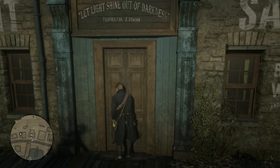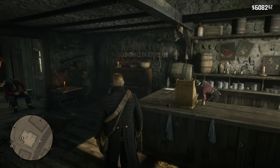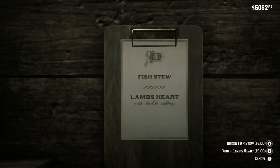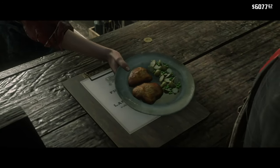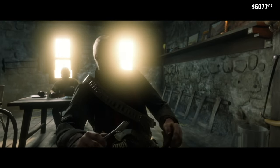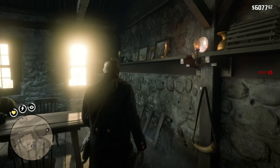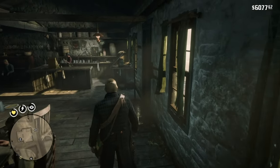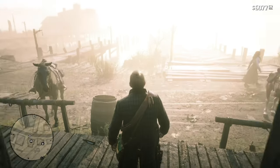After you've taken care of your horse, you want to enter the saloon and order Lamb's Heart. This will raise Arthur Morgan's health to the top level it can be and give him a gold health core. Now, if you don't want to enter the saloon, you can eat minty big game meat, and that will do the same thing as eating a dinner at the saloon.